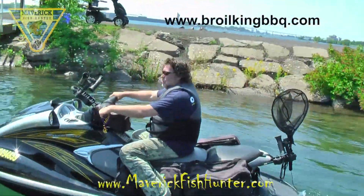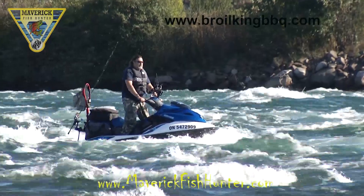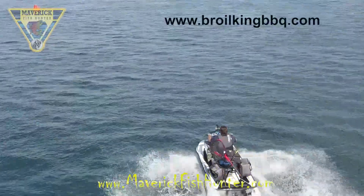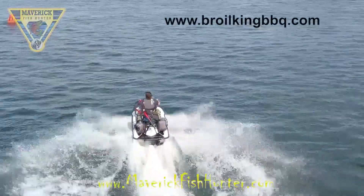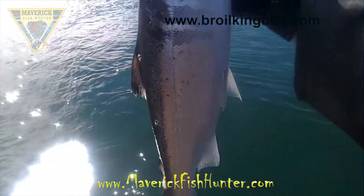Welcome to Maverick Fish Hunter. We're here in sunny Sault Ste. Marie and we're going to be reviewing the Royal King charcoal smoker. We're out on the water catching a few rainbows.